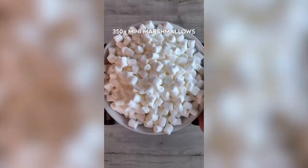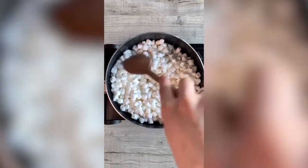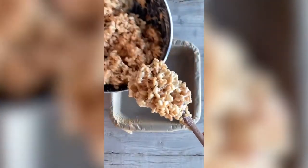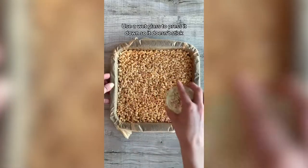Today we're going to be making Rice Krispie Reindeers. Add butter and marshmallows to a pan and stir until melted. Then pour in your Rice Krispies and mix until fully coated. Spoon the mix into a baking tray, pressing down with a wet glass.